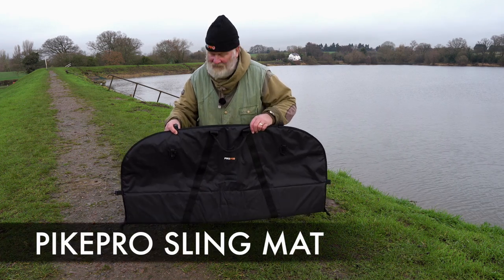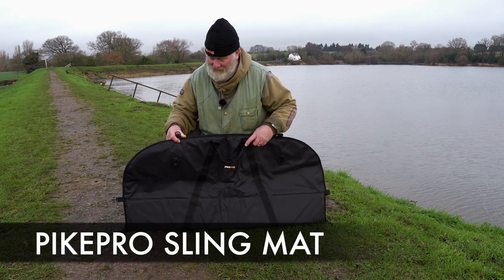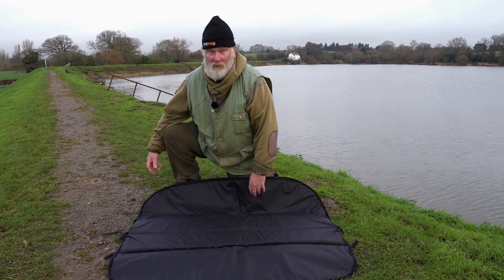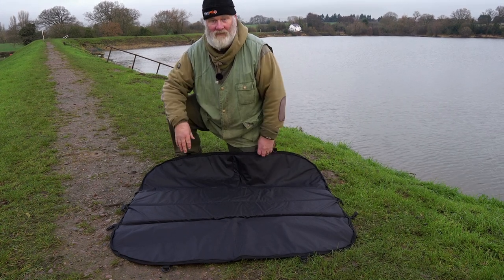Here's another lovely bit of kit designed by pike anglers for pike and zander anglers. Got a real nice mat here, thick material so it's not going to damage with rocks or whatever. Put a decent fish on there, unhook it etc.